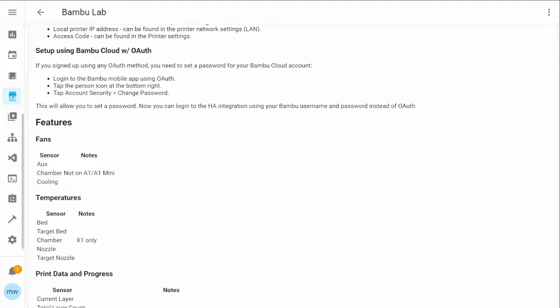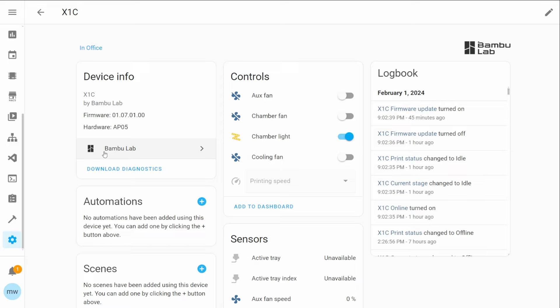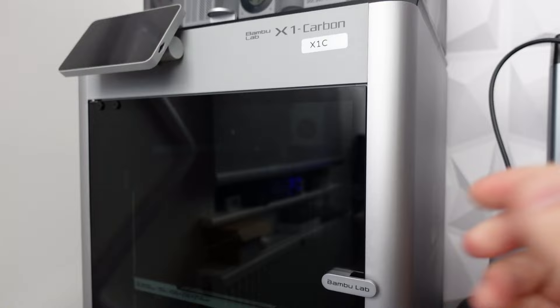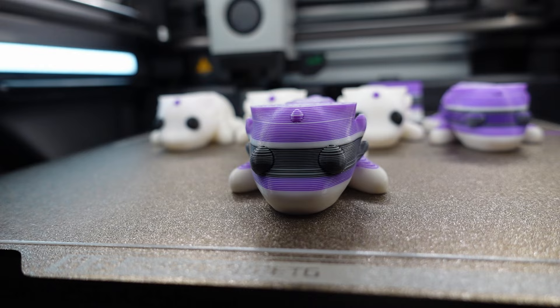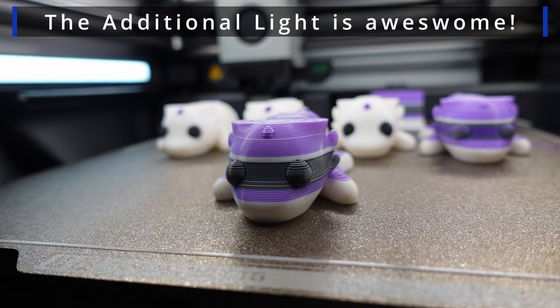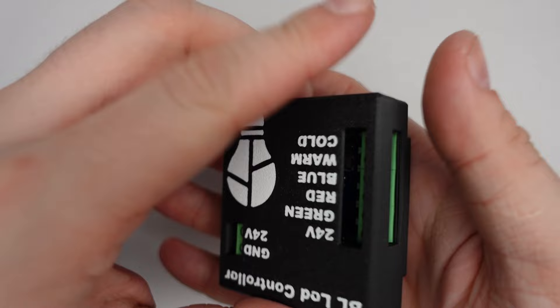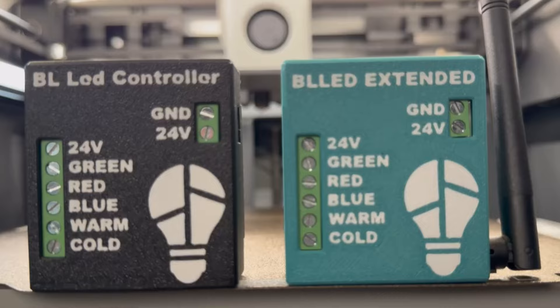If you combine this with the Bambu Lab integration available through HACS, you'll gain access to a lot of the printer's entities, controls and other information which you can use within your own Home Assistant automations. This could be things like setting the lights to a specific colour based on a printer state, having the lights turn on if the door opens and closes, or mimicking what the Dutch developer has done where the lights turn on when you press that button. Because the project is open source and you can flash the device freely, it's up to you how you want to control it.